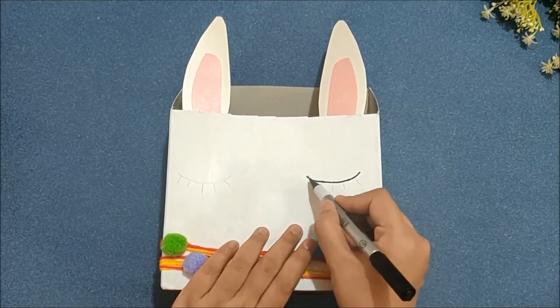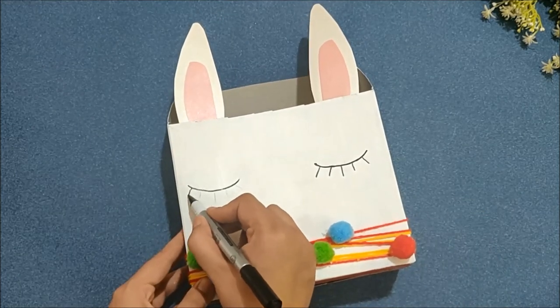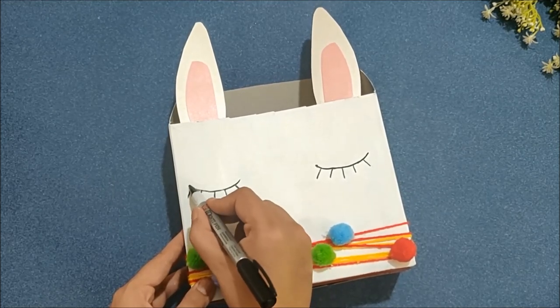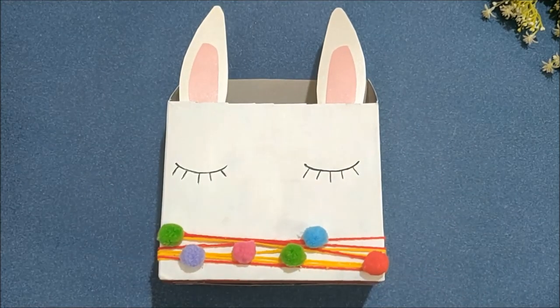Then draw sleeping eyes. Then stick the mouth and nose we made earlier with the help of liquid glue.